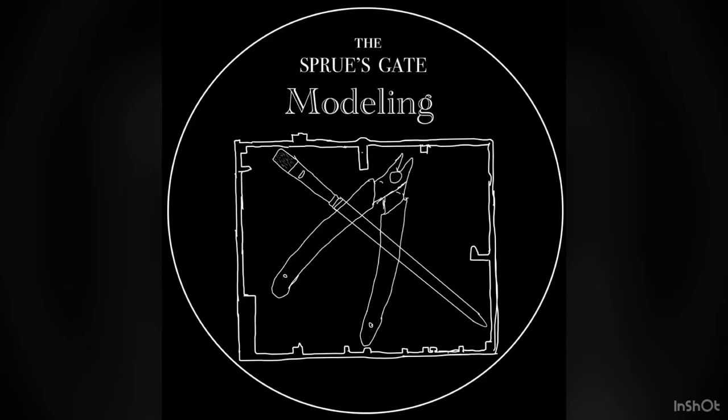Hi all, welcome back to the Spruce Gate Modeling. Today I'll be painting some German Infantry in 1/35th scale from Tamiya.